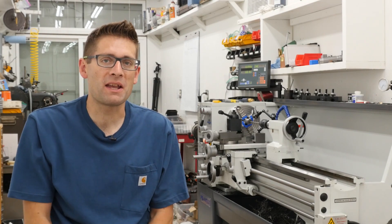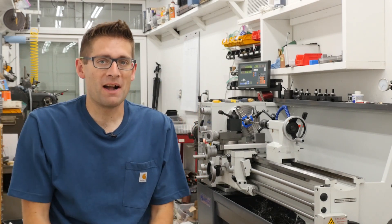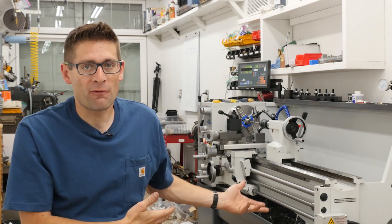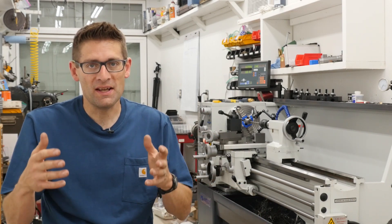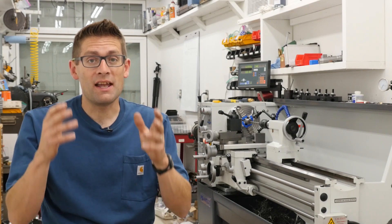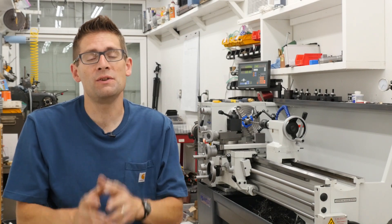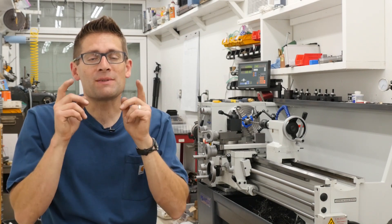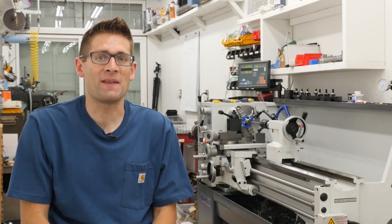Hey there, Gavin Gu here from MakingWithMetal.com. For me this is absolutely a milestone moment. The PM1440GT metal lathe from Precision Matthews is in the shop, it's trued up, it's aligned and I'm ready to cut metal and I'm ready to do some awesome gunsmithing. But it's been quite a journey to get here and I want to tell you a little bit about that journey.